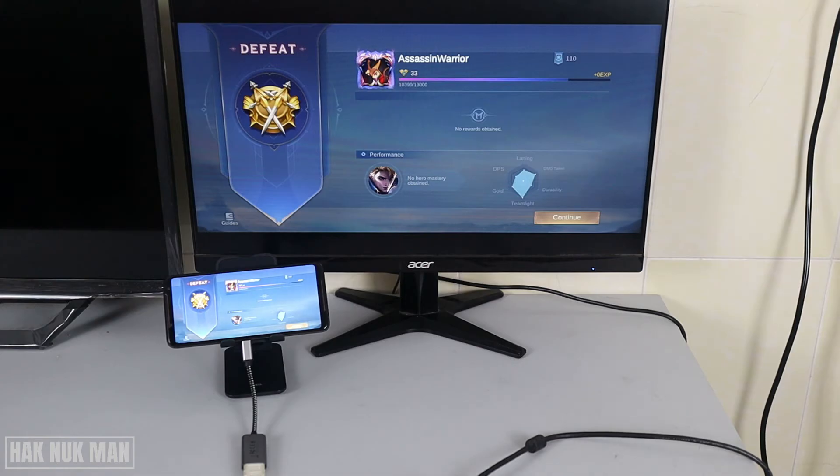That is all for today's video on how you can display your phone screen to a monitor. Thank you everyone for your time watching this short video. I hope to see you again in the next video — bye bye and have a nice day.